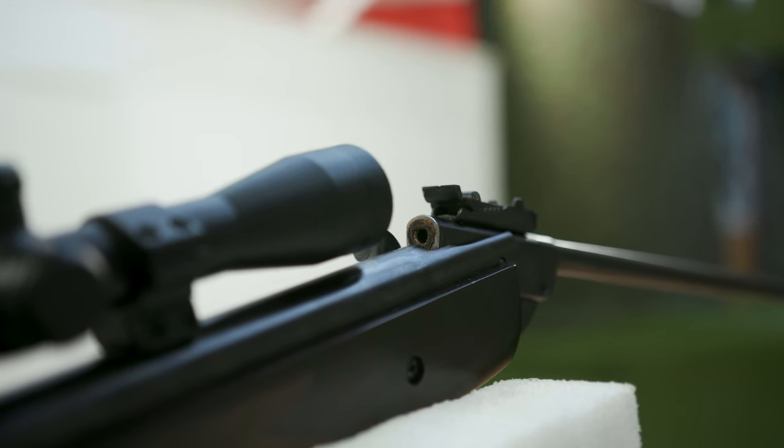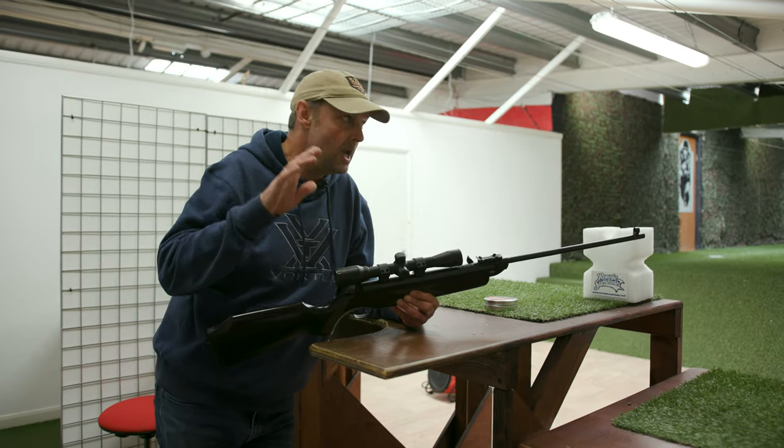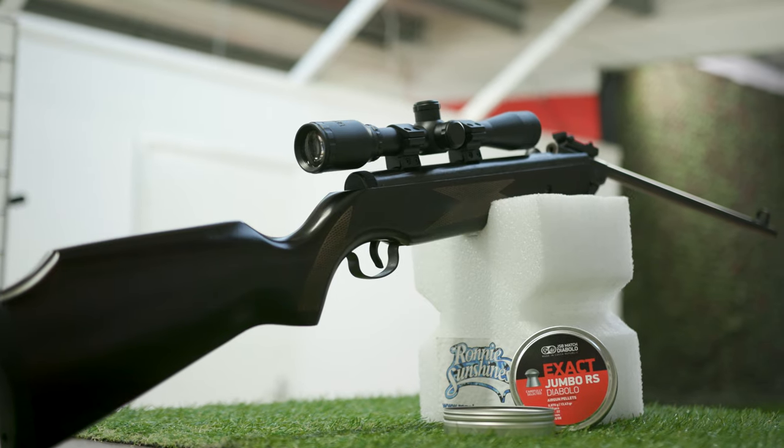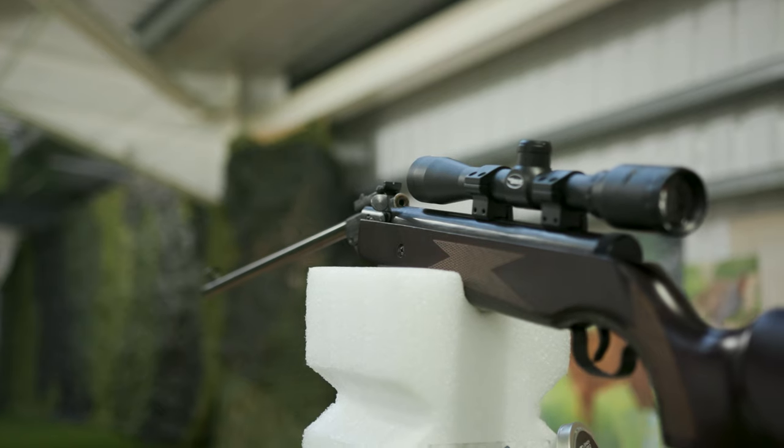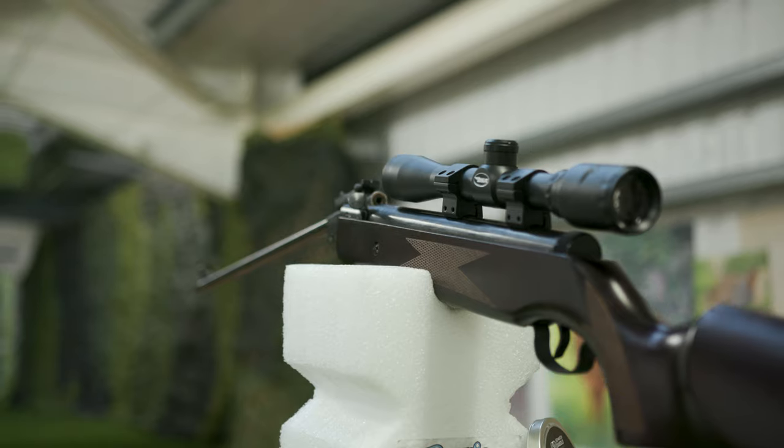Calm yourselves, I know, you want one. Course you do. Should we see what it groups like? What do you think it's gonna group like? Will it be literally one hole at 20 yards? Gotta be, innit? Surely — fine piece of machinery. Anyway, we'll have a go, shall we?